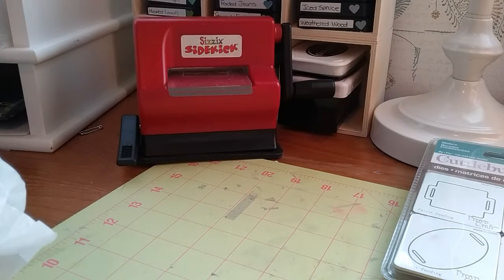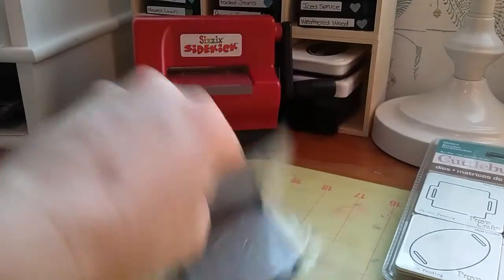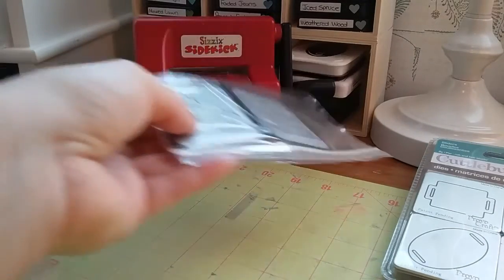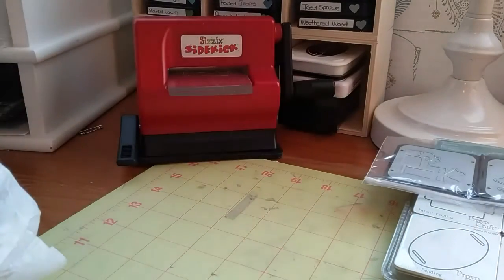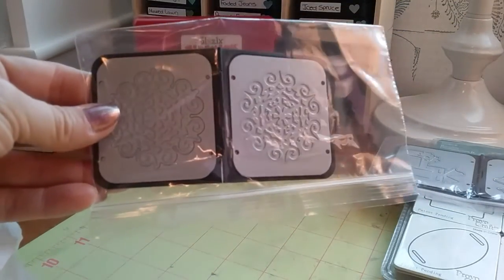Then you're gonna get these two which are cut and emboss dies. You get the little present — you just fold it over with your paper inside and run it through the machine to cut and emboss the presents. And then this snowflake die.